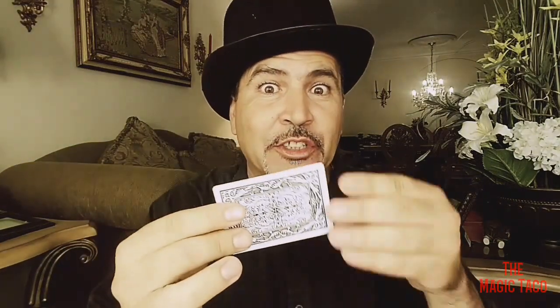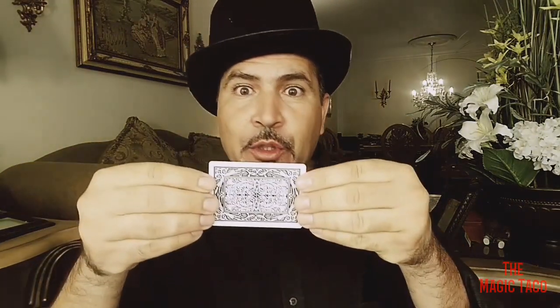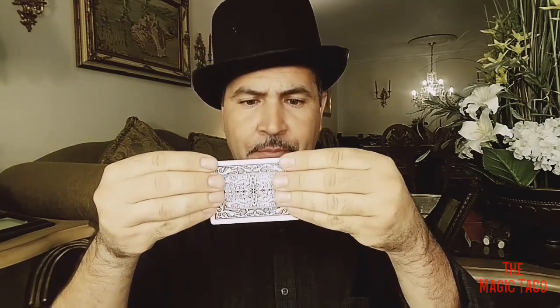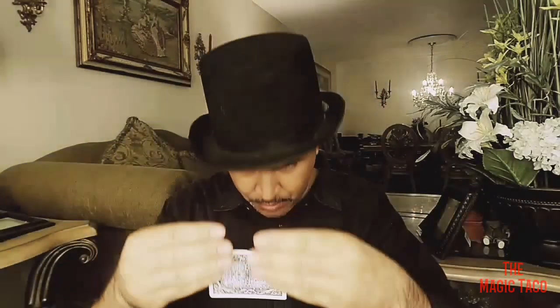And now ladies and gentlemen, for the floating card. Here's a cool trick with a card. Check it out — all you do is grab that card like so, and all you gotta do is blow on it, and it just starts moving around.